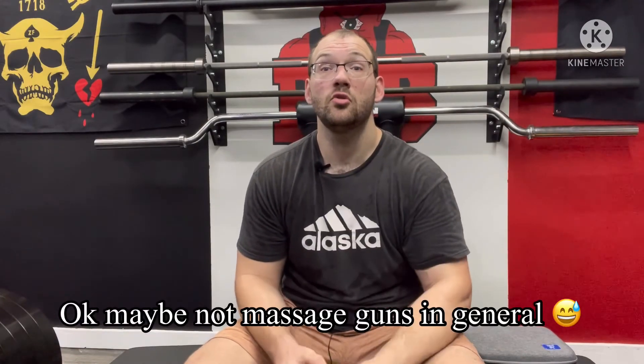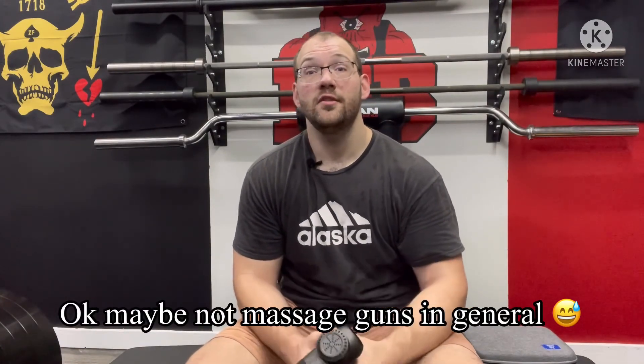I hope you guys enjoyed this review and found it informative. If you have any other questions on topics I didn't cover regarding this massage gun or massage guns in general, drop a comment down below. And anybody who also has this massage gun, drop a comment and tell us what you think about it. I appreciate you guys watching and I will catch you later.